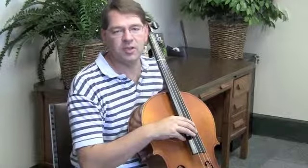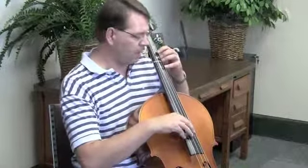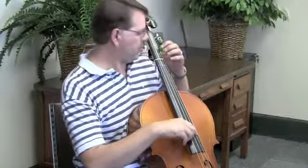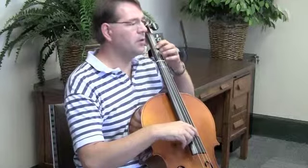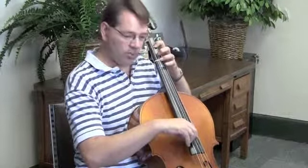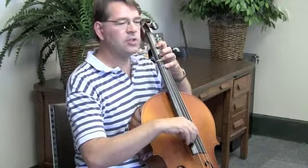I'm going to show you how to play a D major scale pizzicato on the cello. We're going to start out with our open D string, which is the next to highest string. Then first finger on the D string is the note E. Third finger is F sharp. Fourth finger is G.